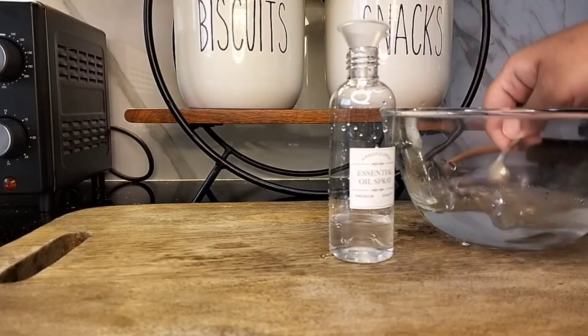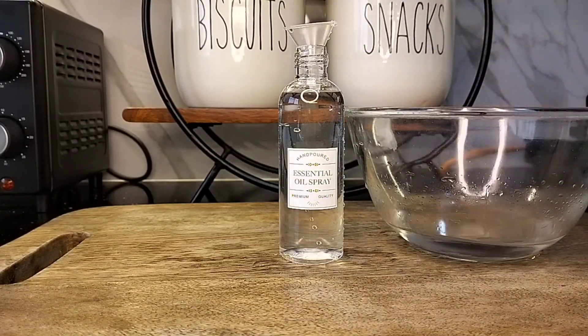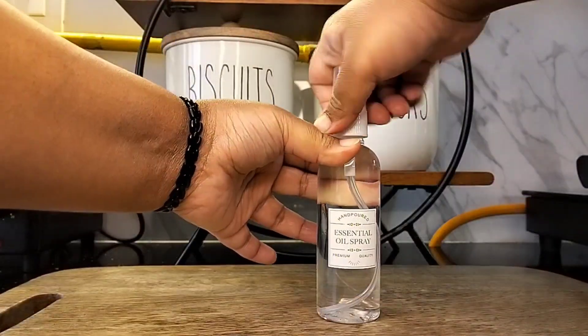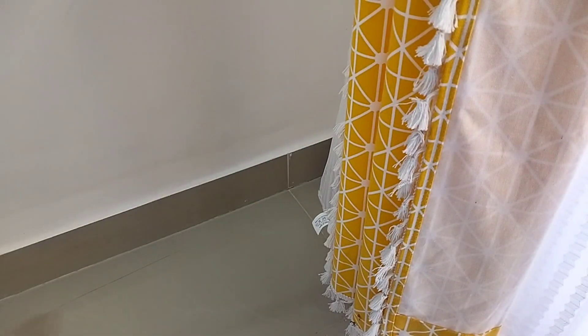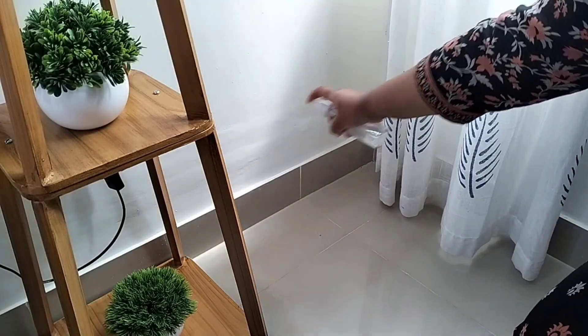Here I've prepared a solution out of 1 cup of water and 4-5 drops of tea tree oil. Insects like spiders, cockroaches, ants and mosquitoes don't like the smell of tea tree oil. Just spread it around the house to repel these insects. However, if you have serious pest problems in your house, then please consider reaching out to pest control professionals.